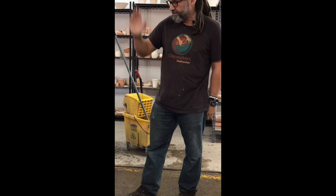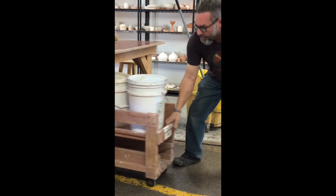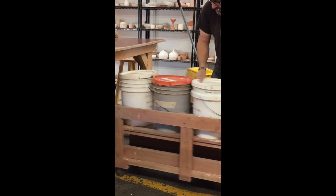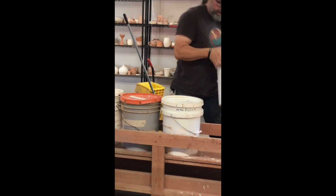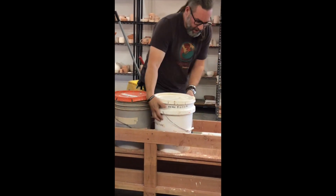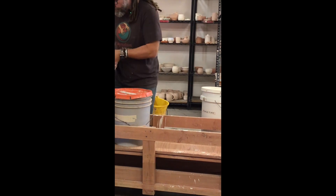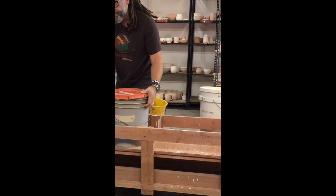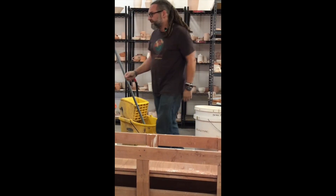Then I would pull these carts back through and do the other side underneath the table. When I go to do the carts, I like to take the buckets off the cart and stack them up two by two. That way, I'm not doing as much lifting — at least half of the buckets are staying more at waist level. It's a lot safer.